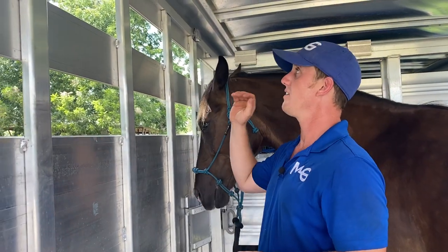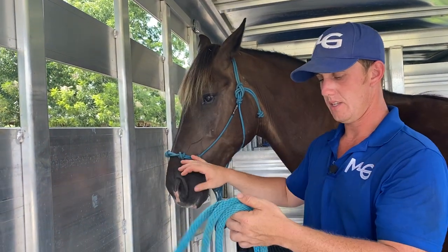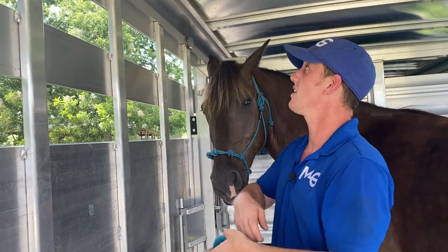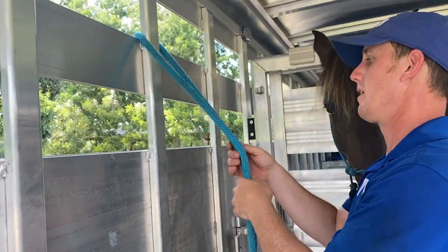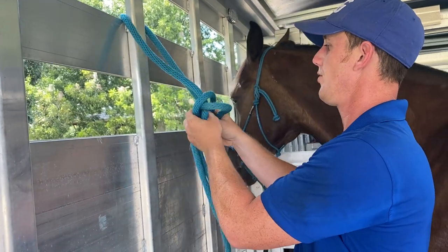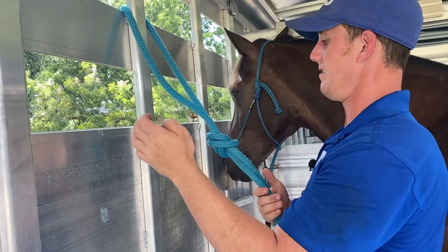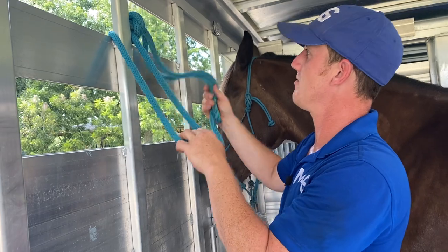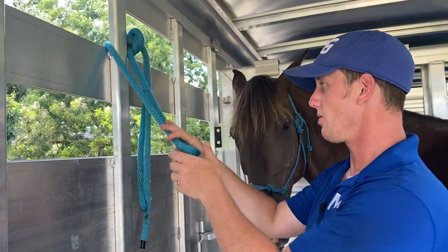I know some of you are saying, what if the ring's real high and it's not easy to get to? Well, if you have a spare rope, get your little step stool and your horse is not in there. You can get way up as high as you need to and just tie a knot through your ring — a real simple knot like that. The knot will go up in the ring. You don't have to have all this excess; I'm just trying to get it up high for the video. So now you have a piece of rope that you can reach easily from leading your horse in here.